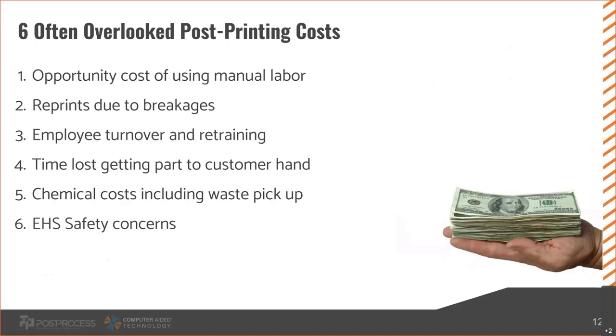Time loss getting parts to customer hands is another overlooked cost. The basic premise is: how much money are you losing by not getting a part into your customer's hand quicker? For example, an FDM part that takes 10 hours to print, 24 hours to soak, and two days to dry is taking four days to reach your customer. What if you could do it in one day? If you're prototyping, could you get a product to market faster? If you're a service bureau, you'd have an edge over competitors and retain more customers. There's a real cost to getting parts completed more slowly.